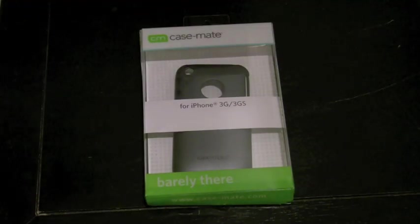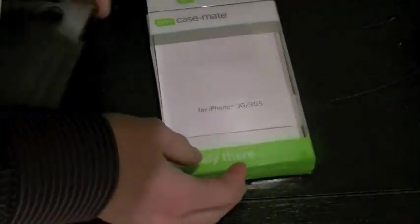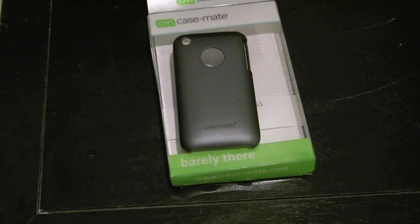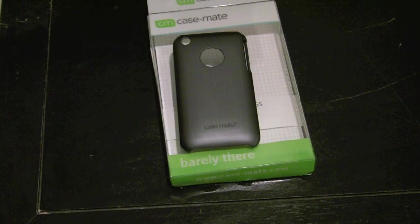Hey guys, this is iPhone guy. This is going to be a really quick video. Sorry I haven't been doing them lately — I've just been really crazy with my app. For those of you that don't know, I'm making a magic application. It'll show you really cool sleight-of-hand card magic that I'm hoping will be in the store by Thanksgiving. So it's a legitimate app, it'll be in the app store, and it's pretty cool.